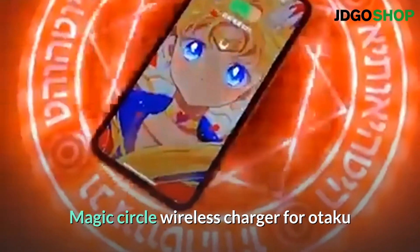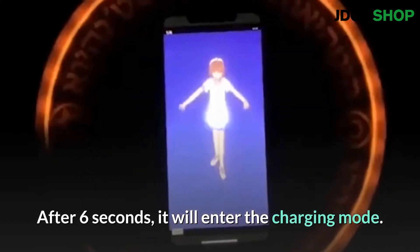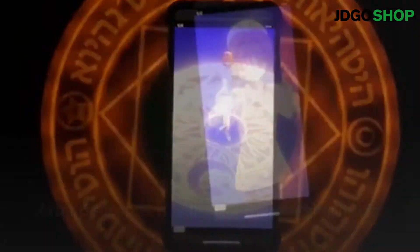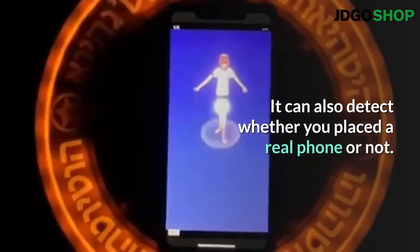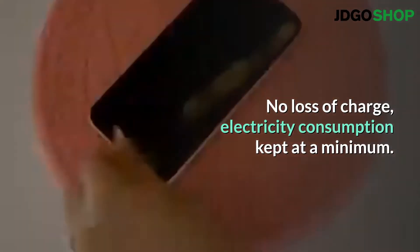Magic Circle Wireless Charger for Otaku. The magic light turns on upon detecting the mobile phone. After 6 seconds, it will enter the charging mode. It can also detect whether you placed a real phone or not. No loss of charge, electricity consumption kept at a minimum.